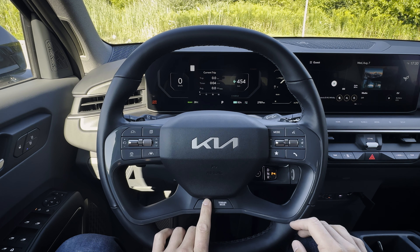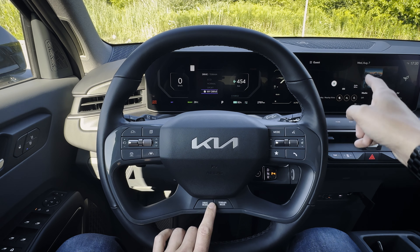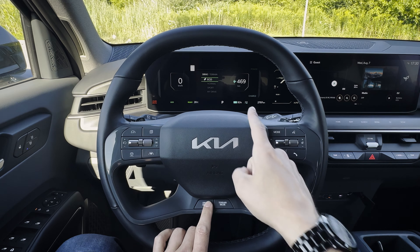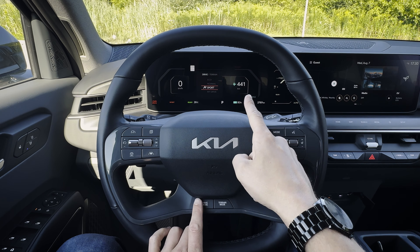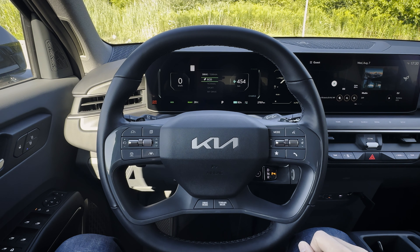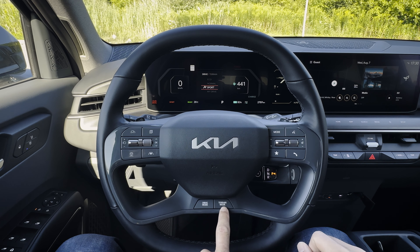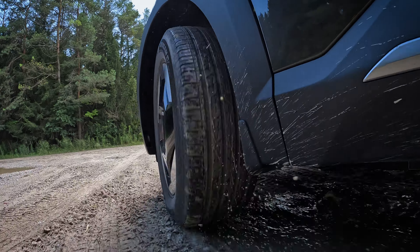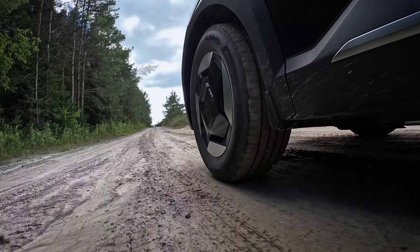Along the bottom, this is your drive mode selector. You've got three different modes — technically four, including a custom mode you can set up through the infotainment system. You'll be in eco mode for the best possible range while cruising on the highway. Normal mode drops your range a bit, and sport gives you the best performance but the worst range. You can also change between different terrain modes: snow, mud, and sand. These play with traction control and stability control to give you a different response depending on the terrain you're in.